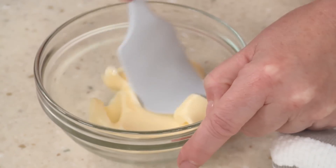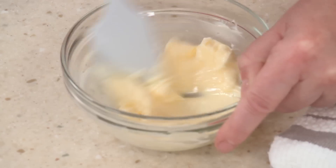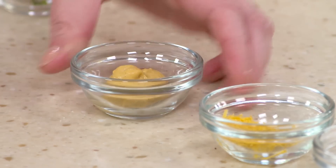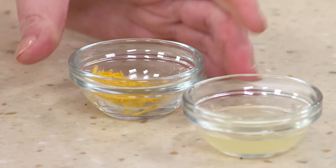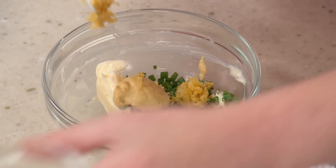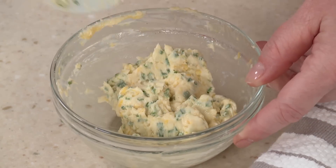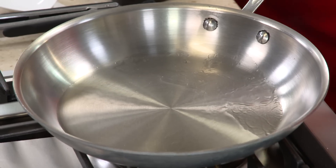I've got three tablespoons of unsalted softened butter. I'll mash it up a little bit before I add all my ingredients: a tablespoon of minced chives, two teaspoons of Dijon mustard, a half a teaspoon of grated lemon zest, and a teaspoon of lemon juice. Nice and light — mustard, lemon, and chives. And butter. Set that aside and let's get back to the skillet.